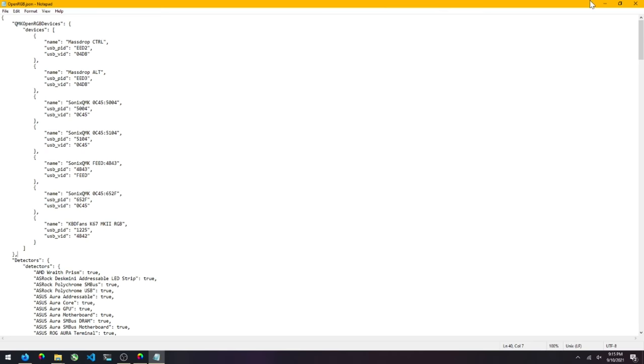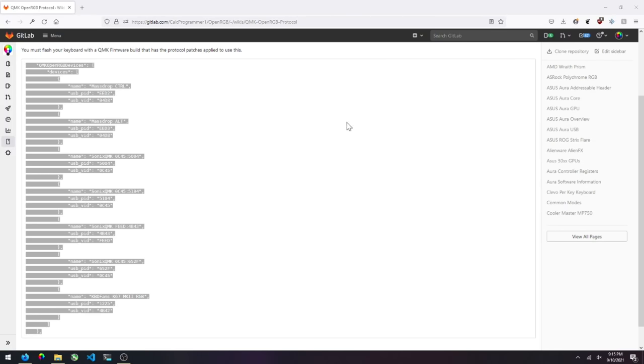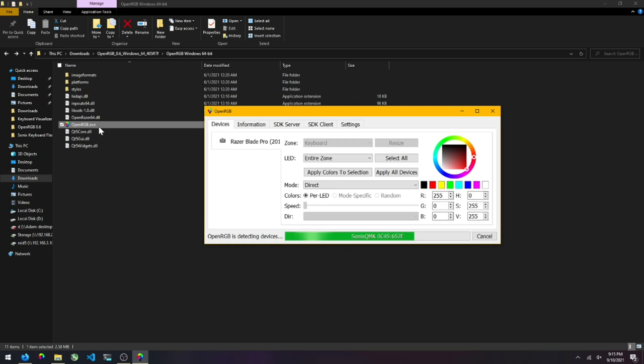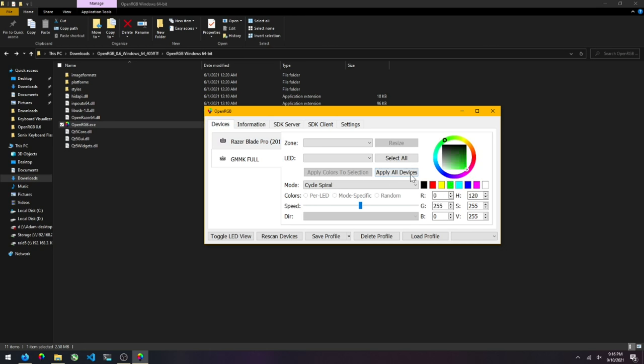Save with Ctrl+S, close the file, close the OpenRGB directory, then close and reopen OpenRGB. With any luck it should detect — yes, GMMK Full. It has detected the GMMK plugged into the laptop as a QMK OpenRGB device, meaning it's running the OpenRGB version of the QMK firmware and has been picked up by OpenRGB. I can go ahead and change the color, and the color has in fact changed.